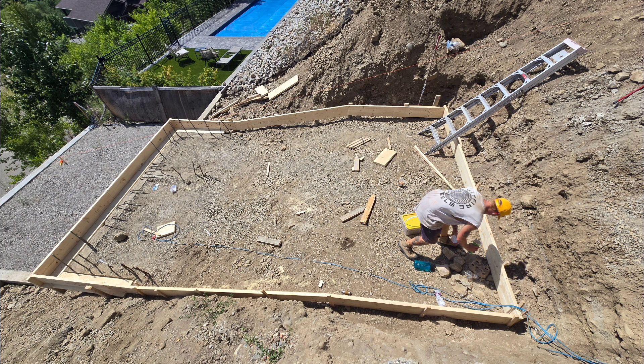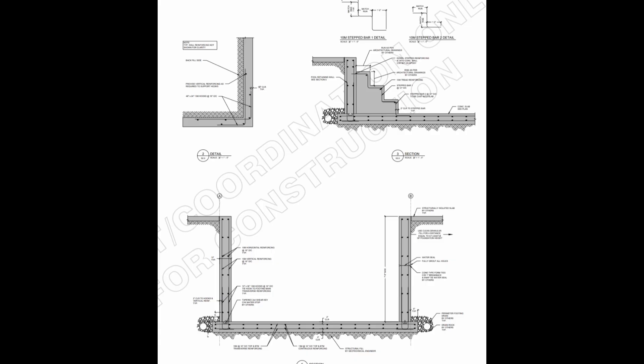Whenever we start a project like this, we hire a structural engineer and they draw us a set of plans that we follow.